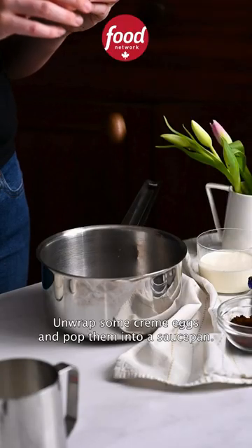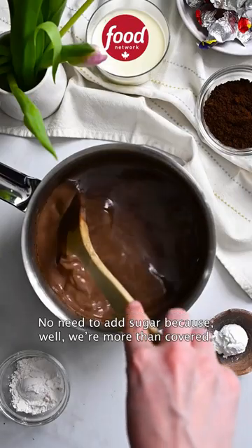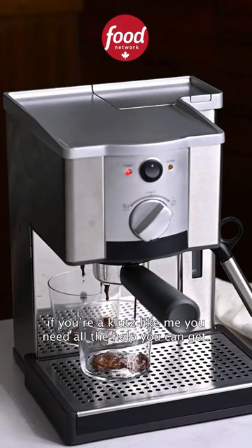Unwrap some cream eggs and pop them into a saucepan. Add dark chocolate and milk. No need to add sugar because, well, we're more than covered. Simmer over low until smooth. Transfer to a container with a spout because if you're a klutz like me, you need all the help you can get.